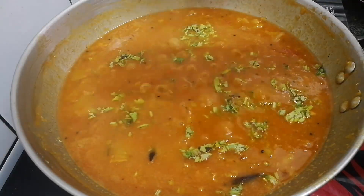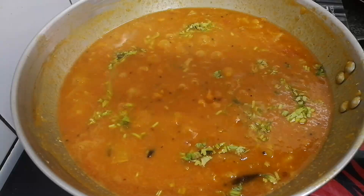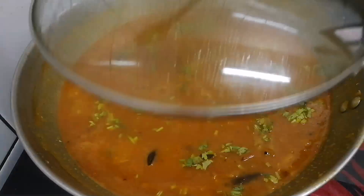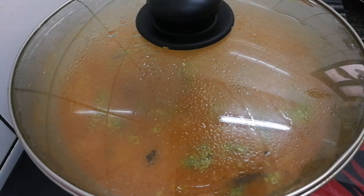It is a very simple taste. It is really good to have a taste of the sambar. We will also have a taste of the sambar recipe.